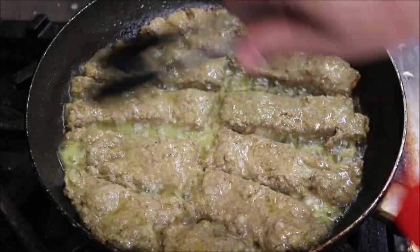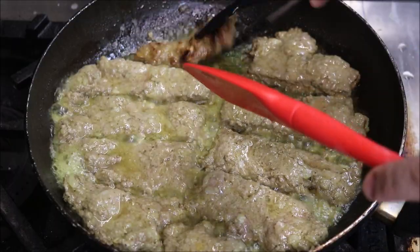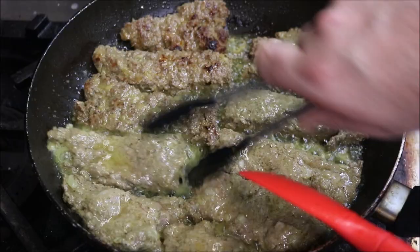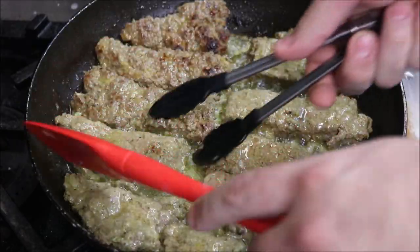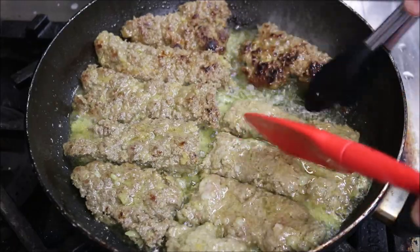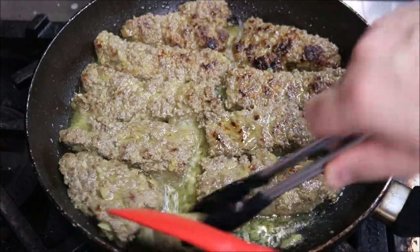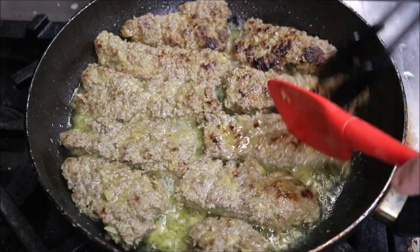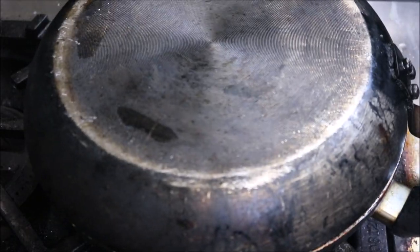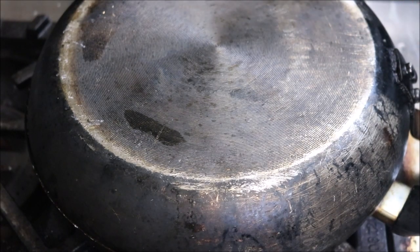Judging by the color and the firmness, one side is completely cooked, so we're going to flip each of these over. Do this carefully because you don't want to break them — use a spatula and a pair of tongs. Now we're going to put the lid on top and cook this for another four to five minutes on that side, and then we can serve.